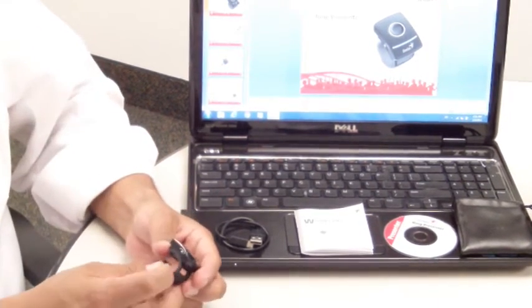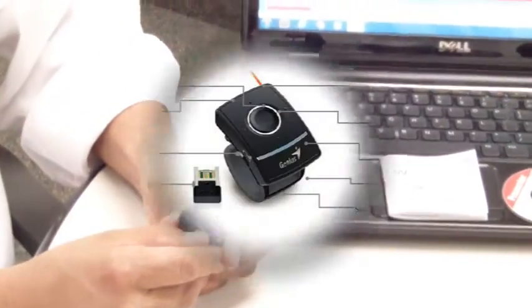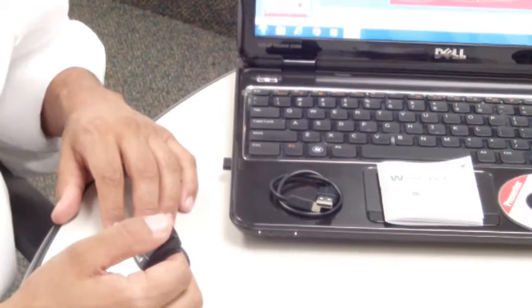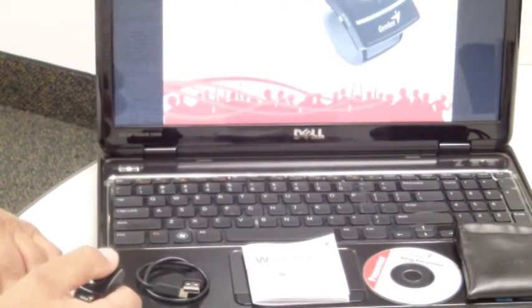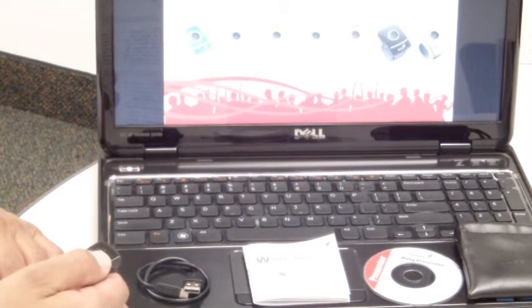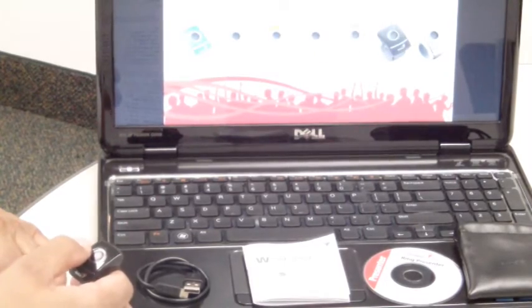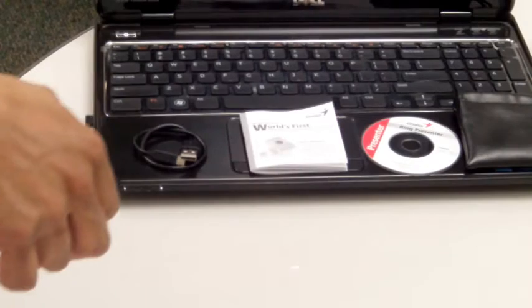It has two switchable modes of operation: mouse mode and presenter mode. On presenter mode, you have four function keys that can play or exit a presentation, forward slide, or go backwards. There's a special built-in laser pointer that activates when you press the bottom button.